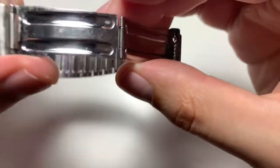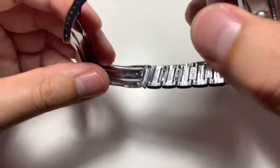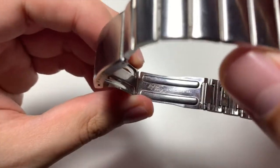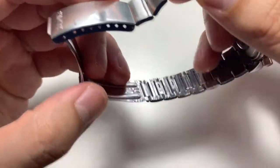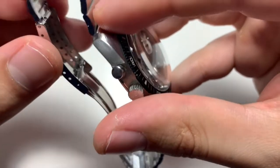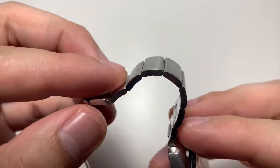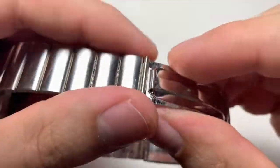You should also take into account that it may need a service — in fact, all of them will need a service unless they're being sold as already serviced. You can add an additional $300 to $400 to get these watches serviced. So make sure that the original purchase price plus this additional service cost isn't too far out of your price range.